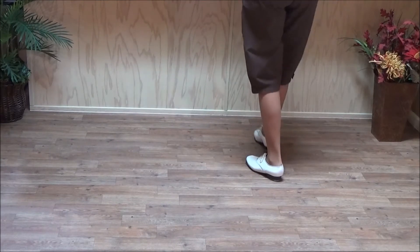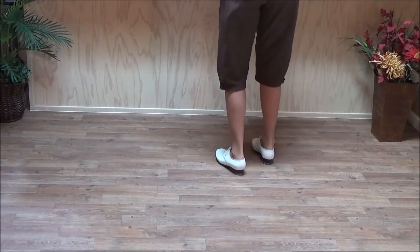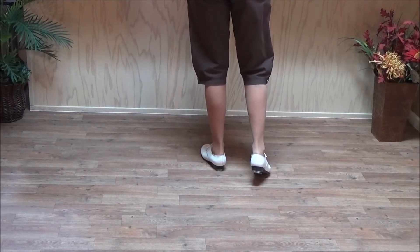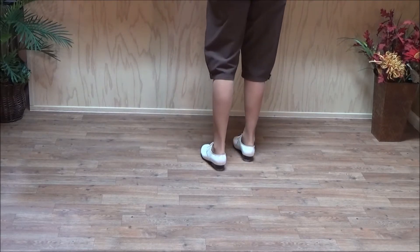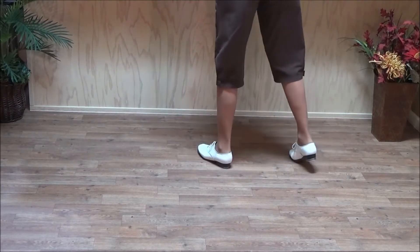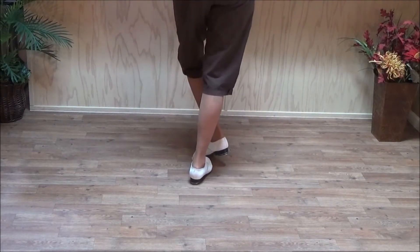Now do two basics, because we want to see if we can do it with the right foot. So you double step with your right, double step, double behind with your left, double behind, rock step, then slur, and step on your right foot. And then do two basics.